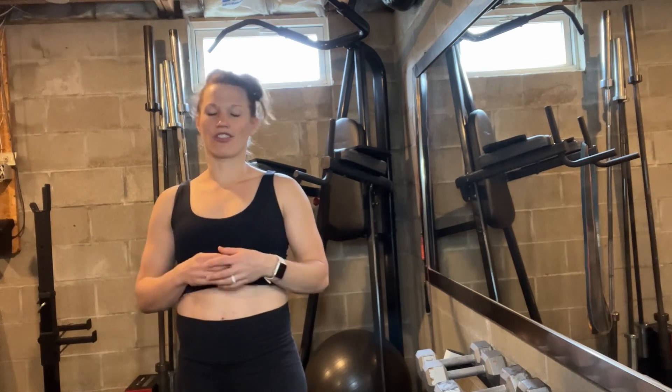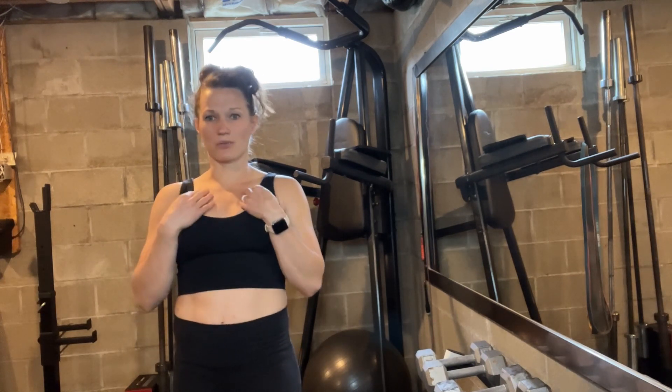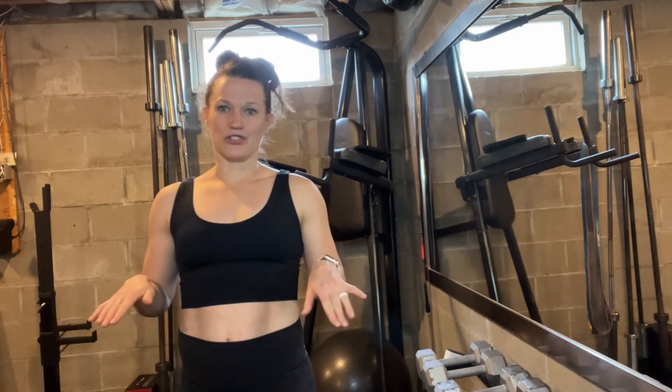When you start talking about sports bras, I look for things that are breathable and stretchy but still supportive. I have to say that this one that I have on checks all of those boxes.